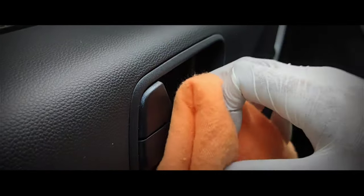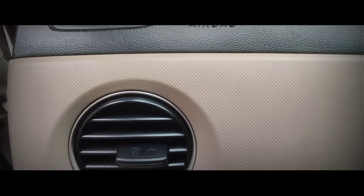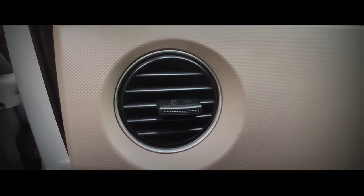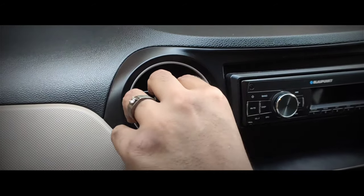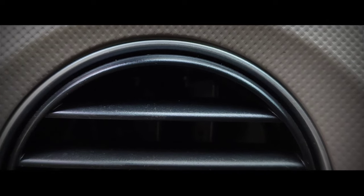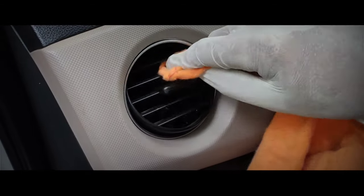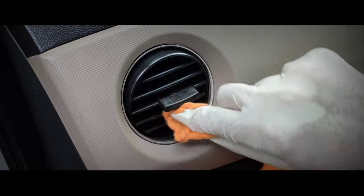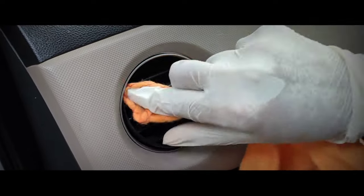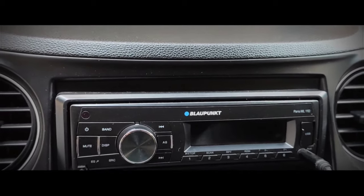My fifth tip is to clean all the AC vents of your car properly. You may not notice it, but you touch the AC vents quite frequently, making them prone to bacteria or viruses. Pour the interior trim disinfectant on a microfiber cloth and clean all the AC vents of your car thoroughly.